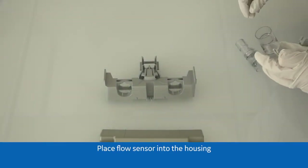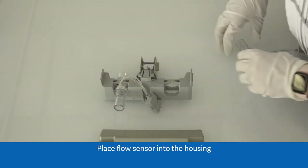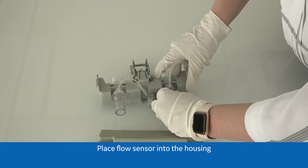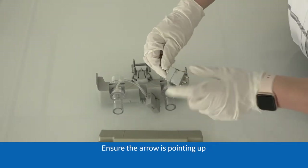Place the flow sensor into the housing. Ensure the arrow is pointing up.